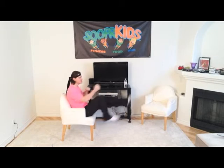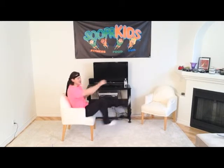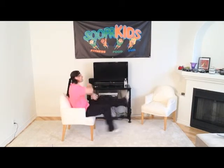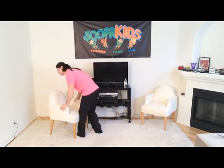Very nice, boys and girls. Let's get back to those kickies and those punchies for 10, 9, 8, 7, 6, 5, 4, 3, 2, 1 — done with that. Let's go ahead and move our chairs back. We want to put stuff back where it belongs.